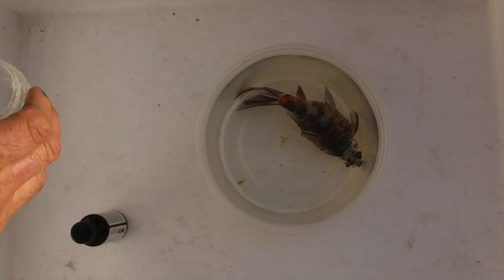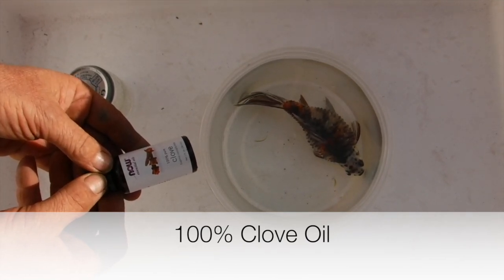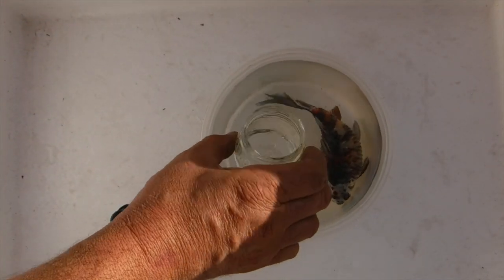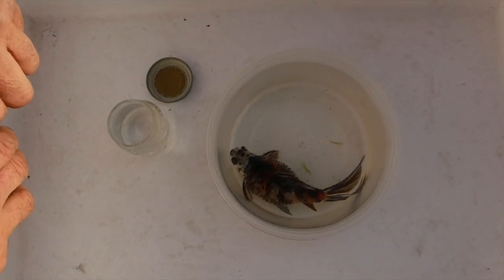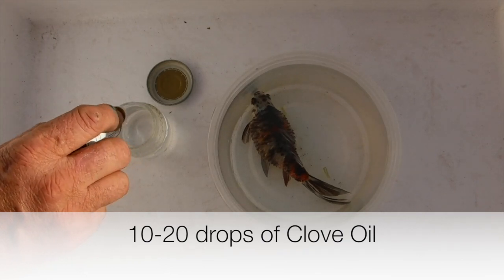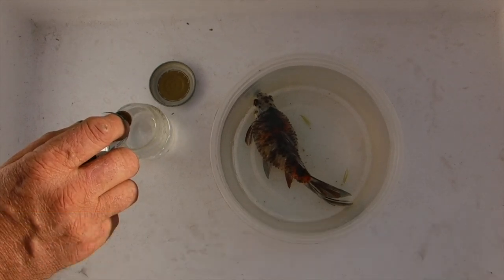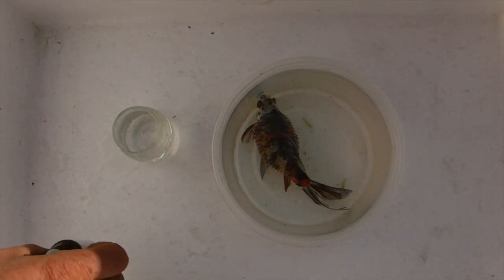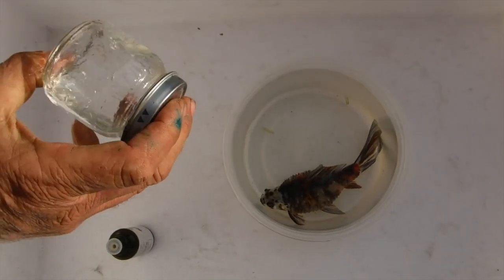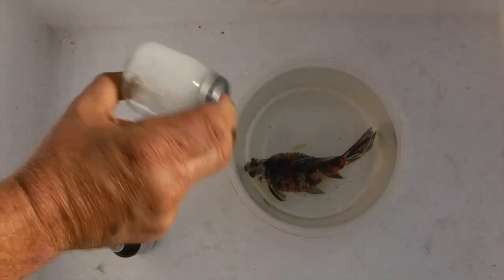One of the most humane ways is to use clove oil — it's 100% clove oil. What we're gonna do is mix that with the water. Because it is an oil, I'm gonna take the same water the fish is in — pond water, dechlorinated — and put in 20 drops. Now that should be ample to put this fish to sleep. Because it's an oil, you want to put it into a little jar — I have a baby food jar in this case.